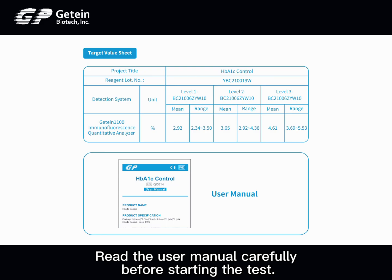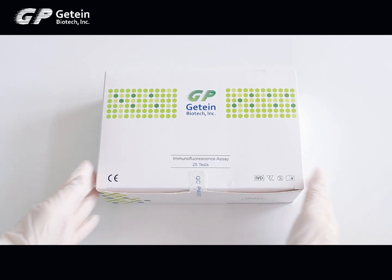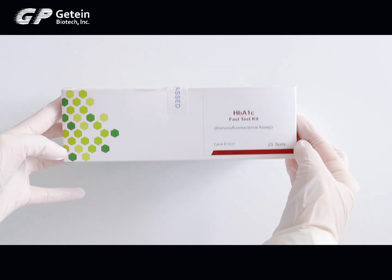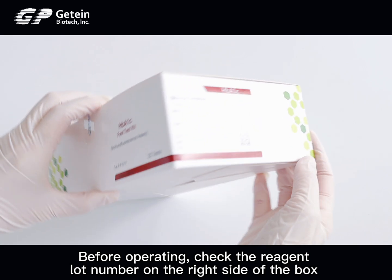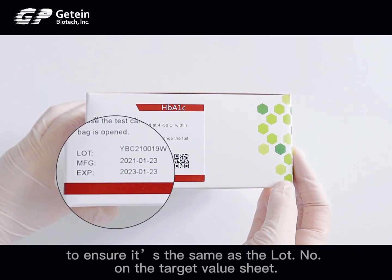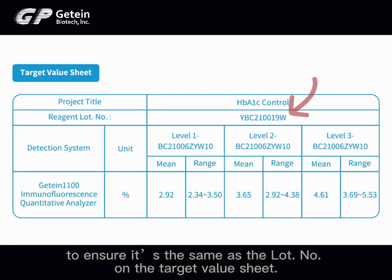Read the user manual carefully before starting the test. Before operating, check the reagent lot number on the right side of the box to ensure it is the same as the lot number on the target value sheet.